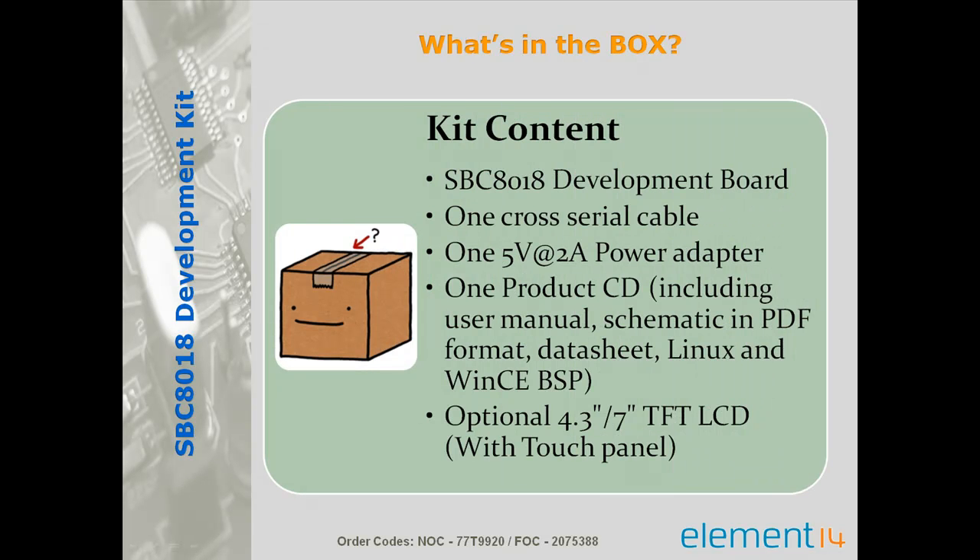The SBC8018 development kit is supplied with all the necessary hardware required for development, which includes the SBC8018 single board computer itself, one cross-over cable to connect with a computer using hyper terminal, a 4.3 inch TFT touch screen LCD display with resolution of 480x272, a 5V 2A power adapter, and a product CD which includes the product user manual, port schematic, data sheet, Linux and Windows CE board support package.